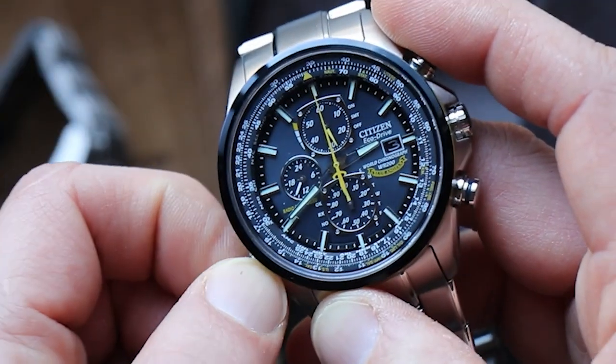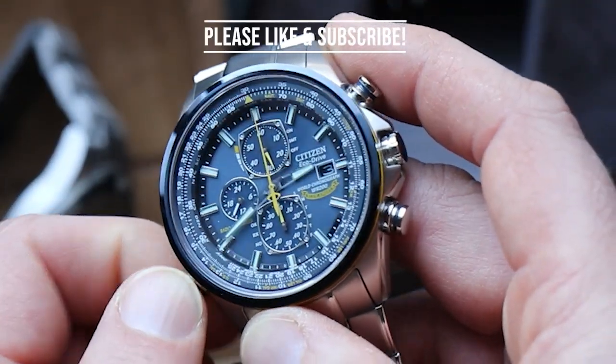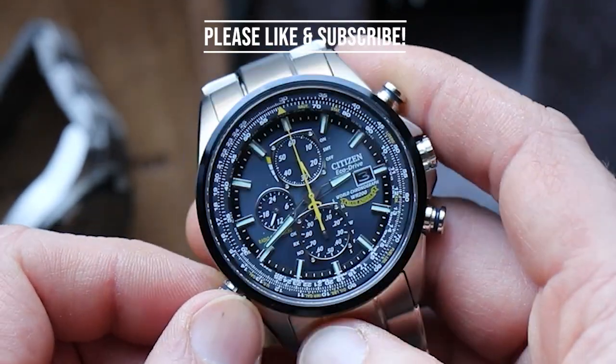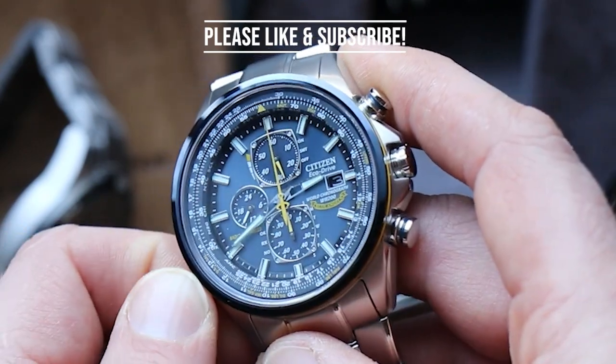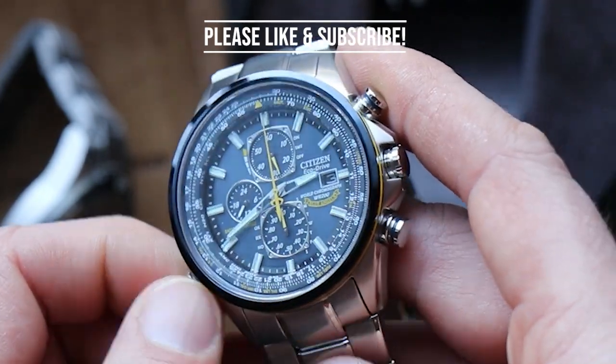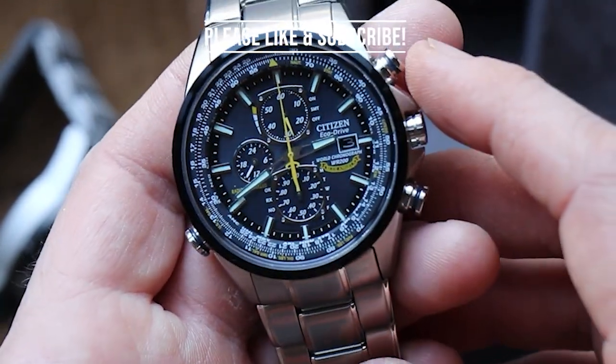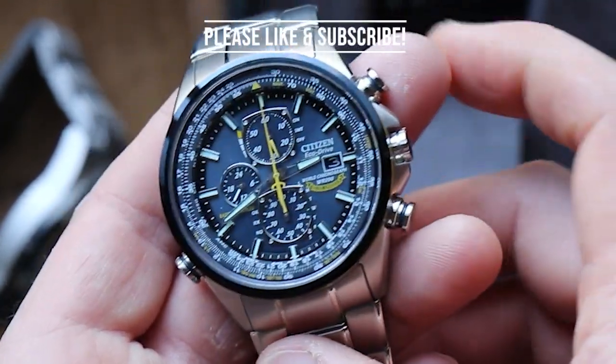If you found this review helpful, please like and subscribe for more reviews. I try to feature popular everyday watches like these. If you want to see a particular watch reviewed, hit me up in the comments and let me know what you think about these handsome Citizen watches. Until then, God bless and have fun out there.